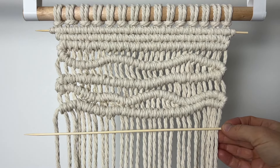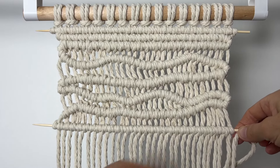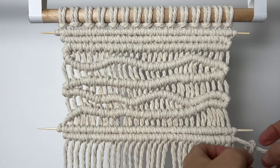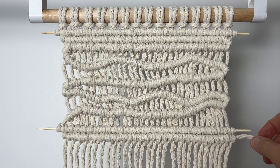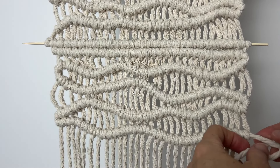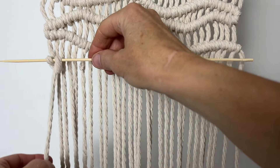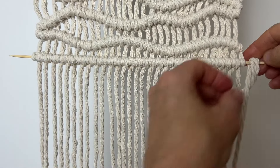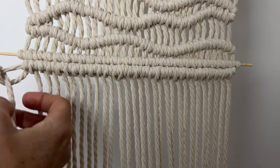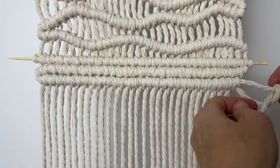Take another dowel and make double half hitches on it. Starting from the left, do another row of double half hitches. Now continue with doing organic shapes back and forth for four more rows. Then go from right to left and do another row of double half hitches, and go from the left to the right one more time.